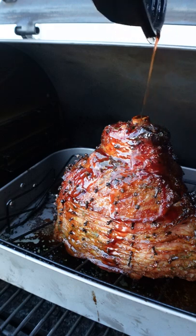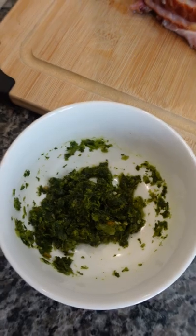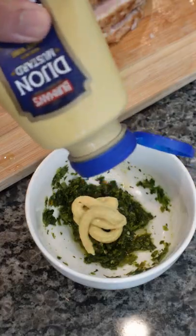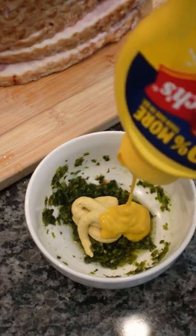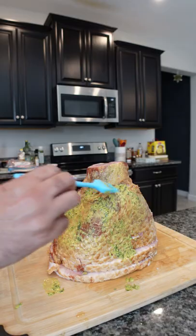Today we're making a sorrel glazed honey ham. I'm using about an 11-pound ham, some Trinac green seasoning, some French's yellow mustard, and some Dijon mustard. You're gonna add both types of mustard together with the green seasoning, mix that up, and then coat the ham.